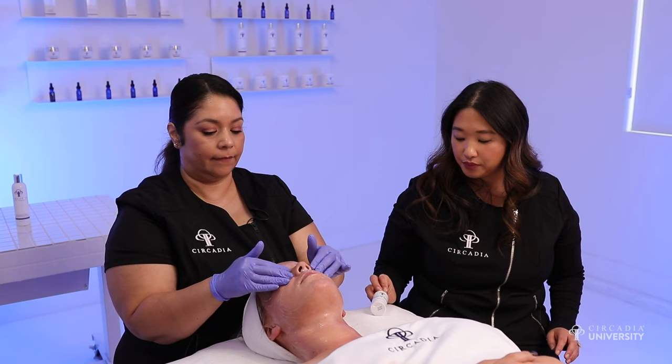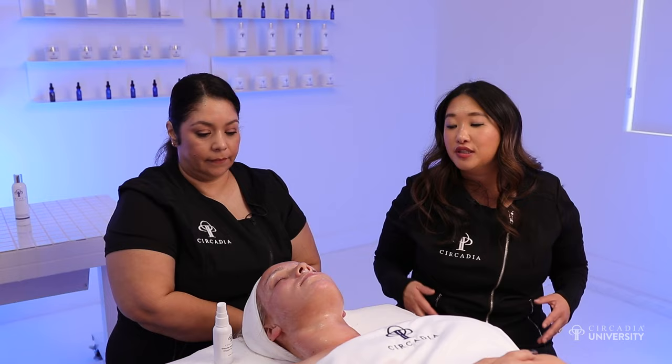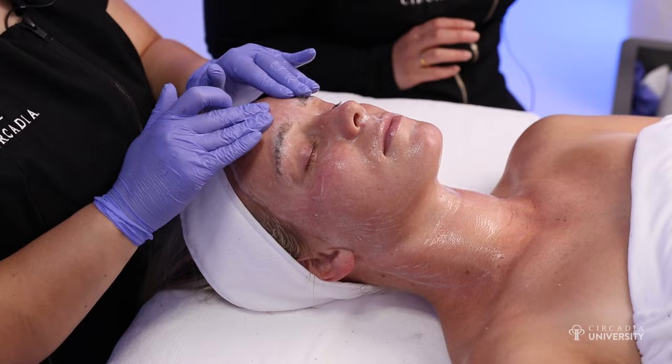Once this has been applied and manipulated on the skin for two minutes, you're going to spray on the enzyme activator. What's sitting on the skin at this point is not oxygen — it's not going to split oxygen and water until you spray on the enzyme activator. You can notice that the product starts to actually bubble up, and that's the oxygen splitting from the water.